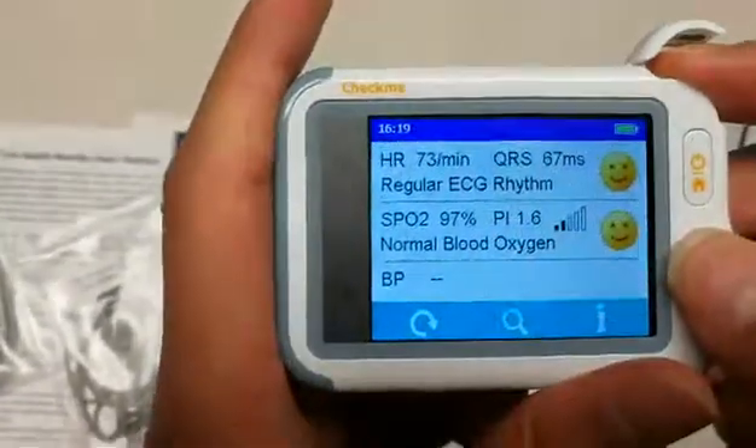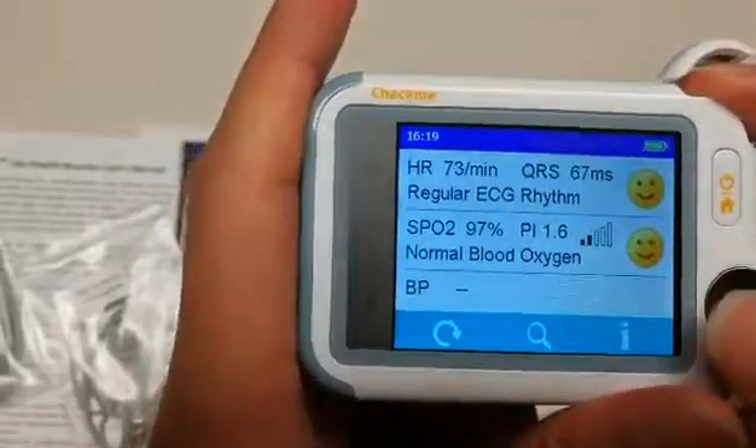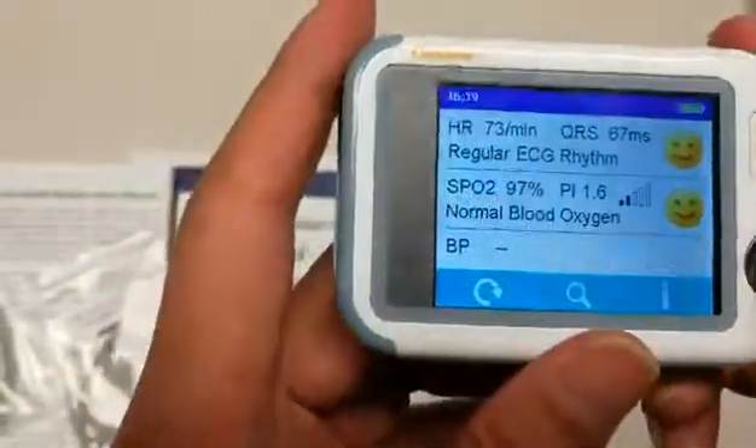This will give you a general overview of your readings, which can be stored and then synced for further review on the PC software.